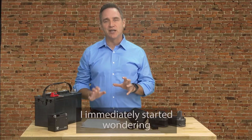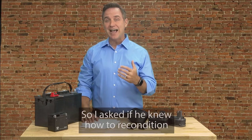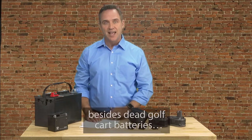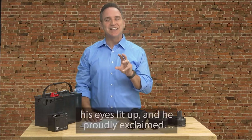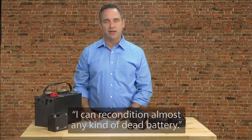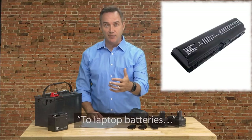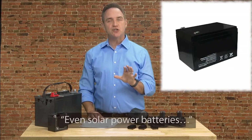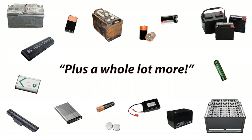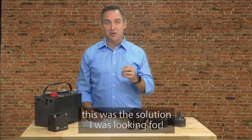I immediately started wondering if this would also work on my car's dead battery. So I asked if he knew how to recondition any other kinds of batteries besides dead golf cart batteries. And when I asked that, his eyes lit up and he proudly exclaimed, 'I can recondition almost any kind of dead battery.' Anything from car batteries to power tool batteries, to laptop batteries, to cell phone batteries, to rechargeable batteries, even solar power batteries, deep cycle marine batteries, and forklift batteries, plus a whole lot more. Right away, I knew this was the solution I was looking for.